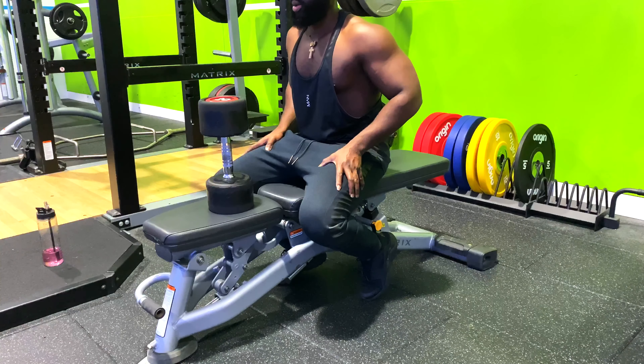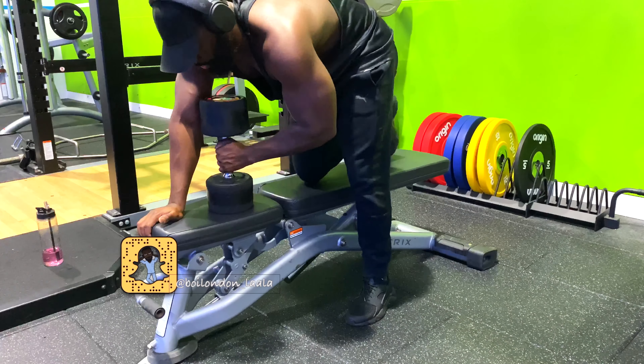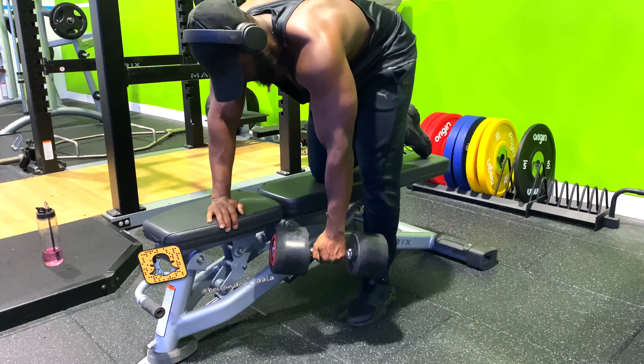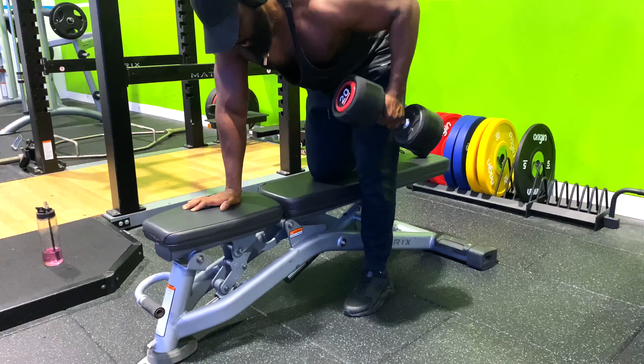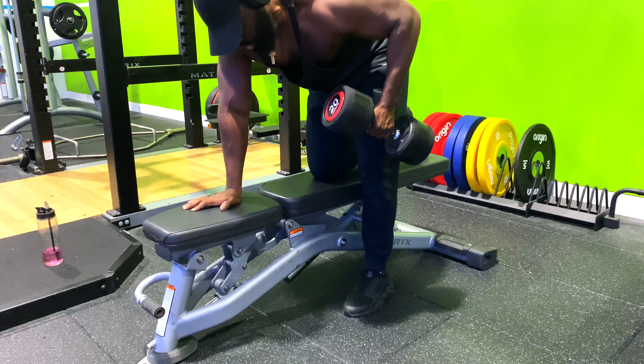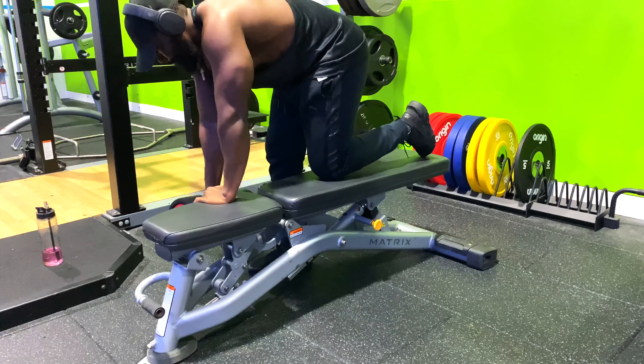To start this exercise, you need a bench to lean on. Place a dumbbell on the floor to one side of it. Put whichever leg you're comfortable with on the bench, grab the far side of the bench with your hand, then bend over so your upper body is parallel with the ground.